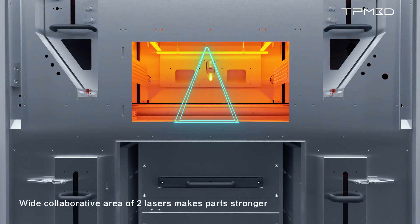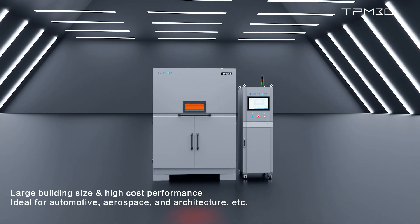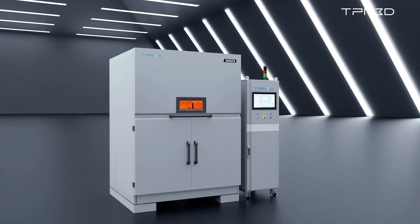It generates different scanning patterns based on data distribution. The wider collaborative area of the two lasers ensures layer-by-layer offsetting and joining areas, preventing weak joint strength. With its large forming size and high cost-effectiveness, the S600DL is ideal for use in automotive, aerospace, and construction industries.